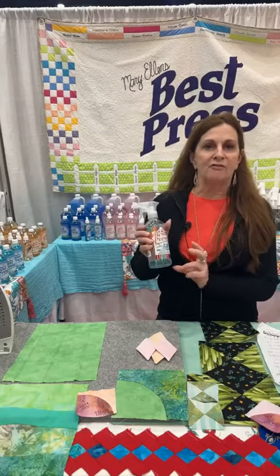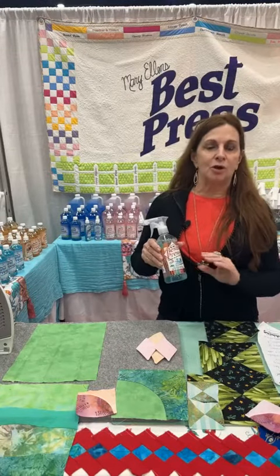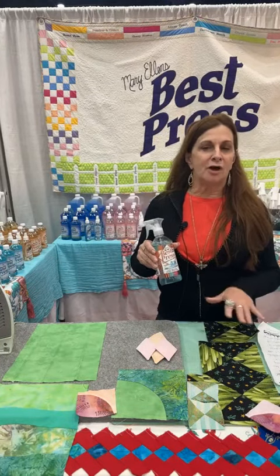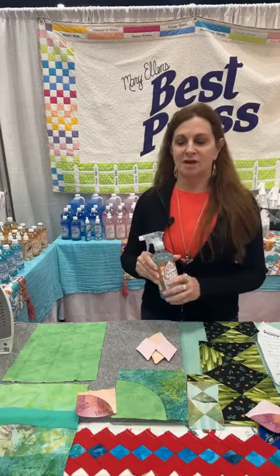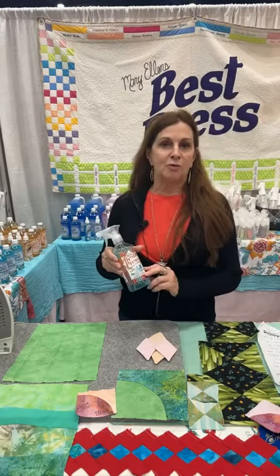Best Press 2 delivers a firmer press than our original Best Press. It, too, has no corn, no potato, or no sugar starch, so it eliminates any kind of problems with insects attracted to our beautiful quilts. It also is gluten-free, so some people have issues with that, and you won't with our product.